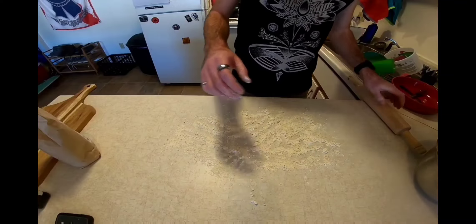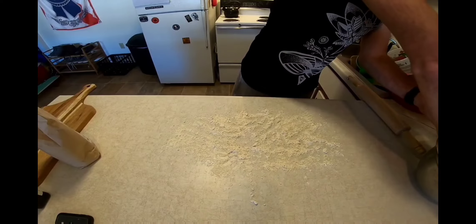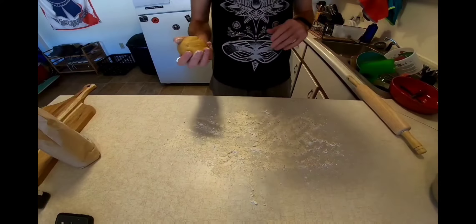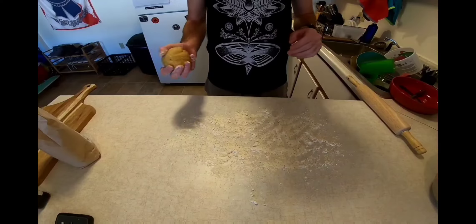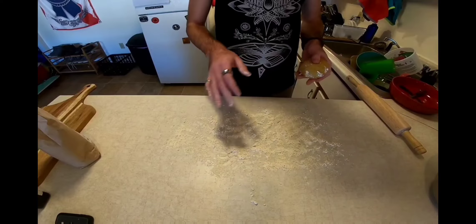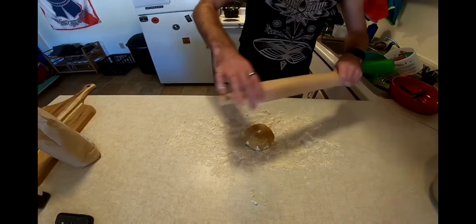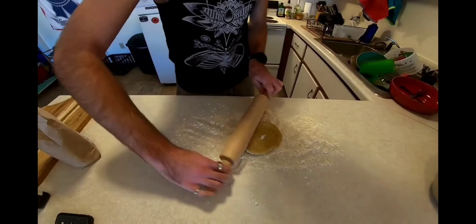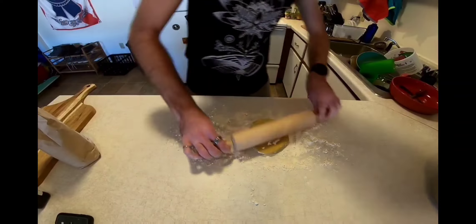Now that we've let our dough rest for a little bit, we're ready to make our noodles. Obviously if you've got a pasta maker this step is a little bit easier, but we're going to make them grandma style. I've got some flour sprinkled on the countertop. We're just going to put our dough down and with the rolling pin, roll it out into a nice flat sheet.